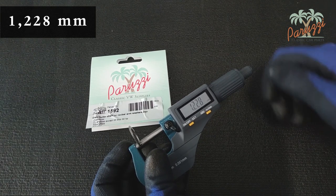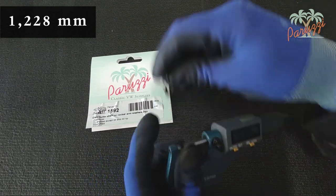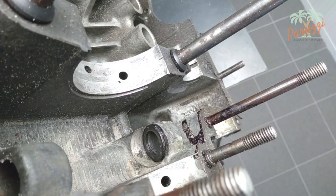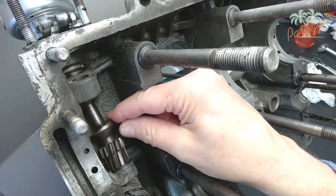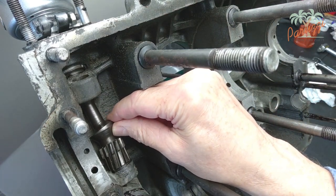If the shims vary too much, you can file them down evenly until the desired thickness is achieved. The shims have a dual function. First, they serve as a tread for the drive shaft, so as not to damage the crankcase itself. Second, by choosing the thickness of the shims, you can adjust the clearance between the drive shaft and the distributor.